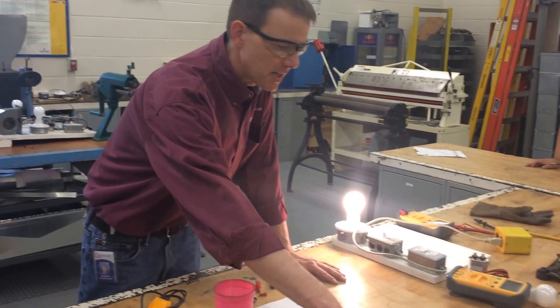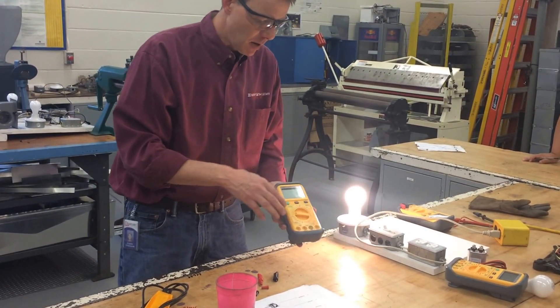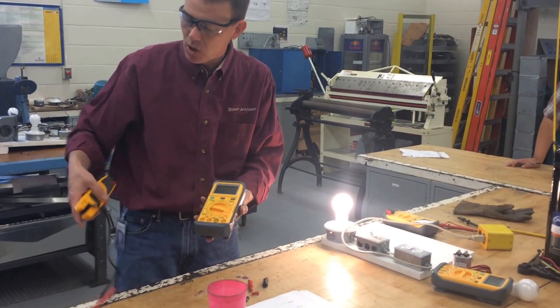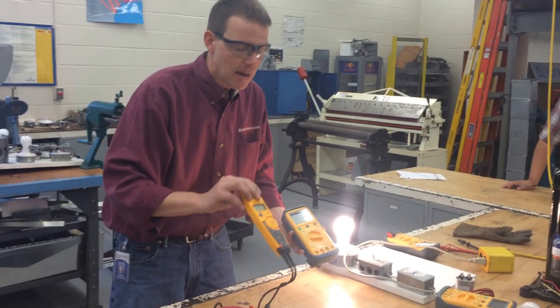We're going to use the meter to measure resistance. When you first buy your meter, this one here has a lot of different options, whereas this one here is pretty much auto-ranging, which means it's only got three options.